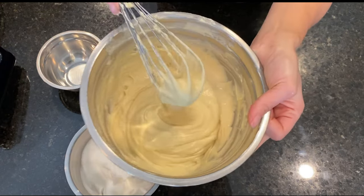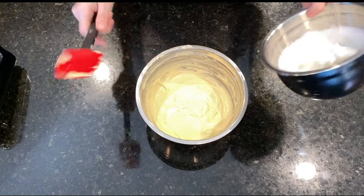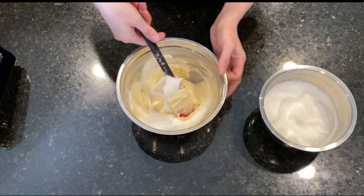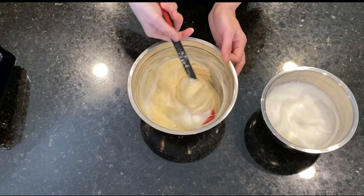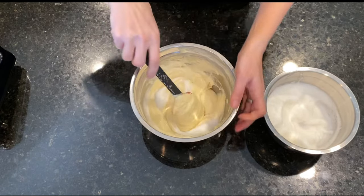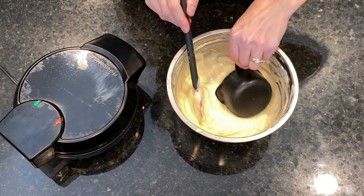We already have a nice fluffy batter. Now it's a good time to heat the waffle maker, and we also start adding the meringue to the batter gradually. We fold it in gently. After adding all the meringue we get a beautiful aerated batter and we are ready to cook the waffles.